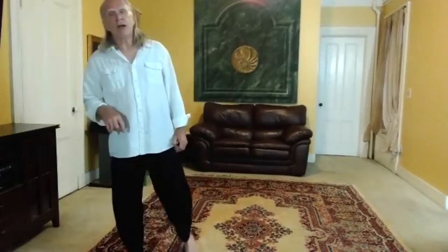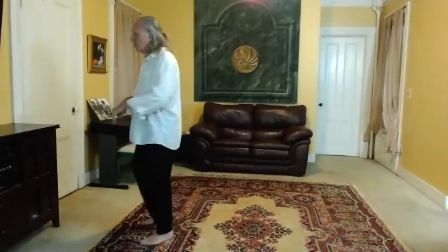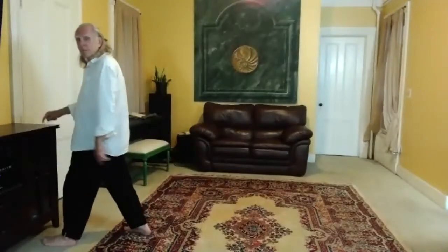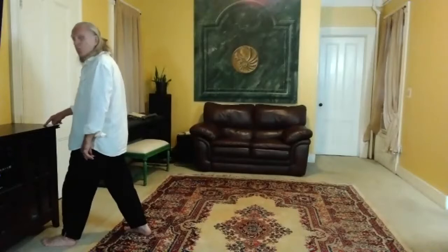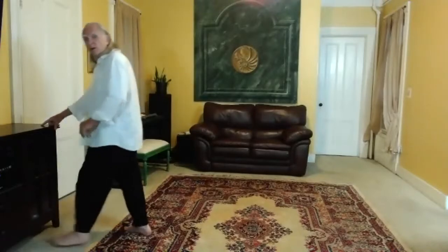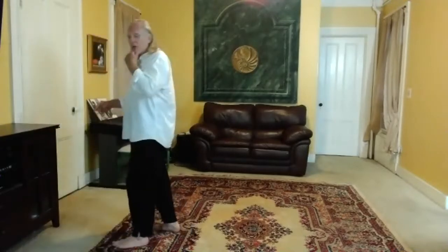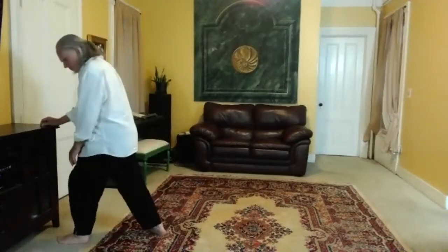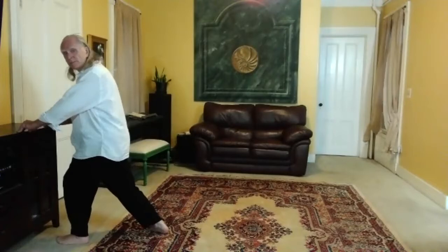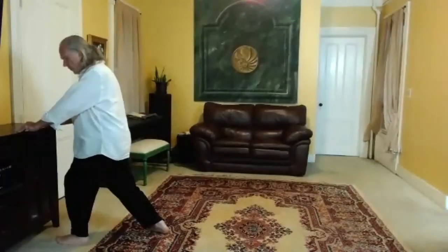Grab a chair, grab a table, whatever, and just work on that — we'll do like three of them. The idea is you want to get close enough to the supporting surface so that your knee is set and you're not having to reach. If you're too far away, you're going to have to lean into it. You want your lower leg to be almost vertical, just slightly ahead, not so far that the knee goes out past the ball of the foot.